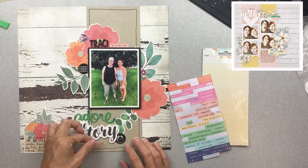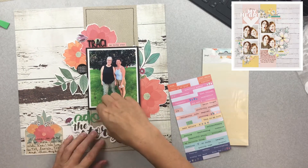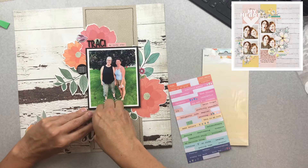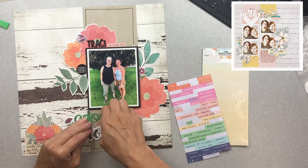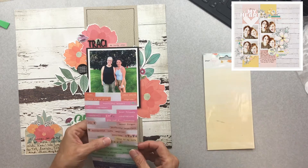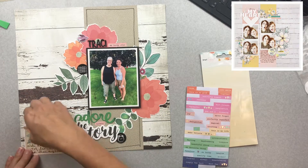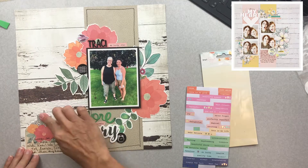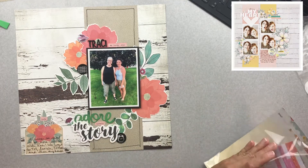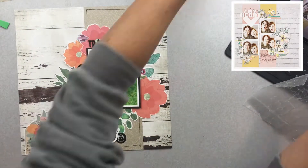These little word stickers are from Dear Lizzie, and I love that we get several different colors on one sticker sheet. I've been using them constantly while I work my way through this Mind the Scrap kit. I love the versatility and being able to have all these different colors — it makes it that much more useful.